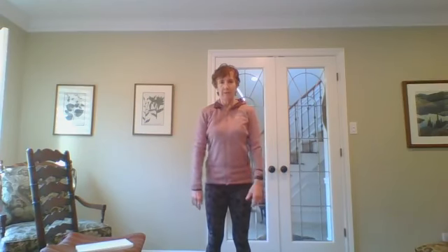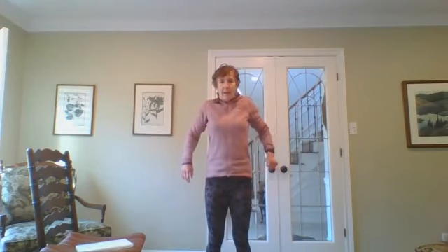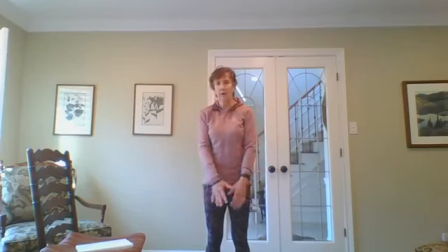Bring your shoulders by your ears, take them all the way back, bring them down at the back, bring them forward. Inhaling up by your ears with your shoulders back, exhale forward. One more time, inhale shoulders up, take them back, exhale and forward. Let's go the opposite way — bring them back, up, forward, and down. Shoulders back, all the way up, forward, and down.